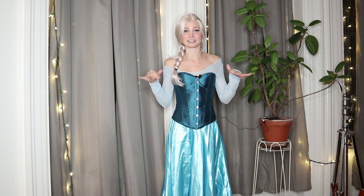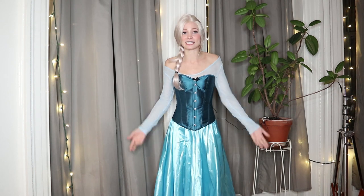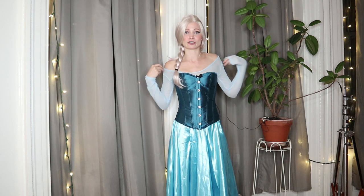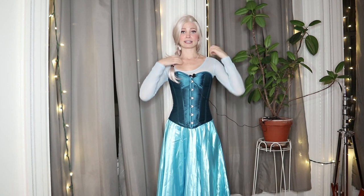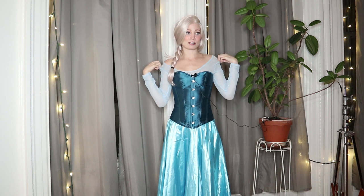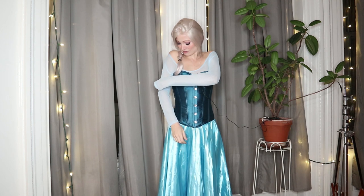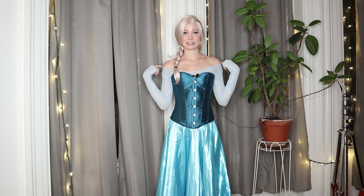First I'm going to try on all the garments just to see how they look together before I start covering the corset with the glittery fabric. The pieces I bought for the base already look like a pretty decent Elsa costume as is. If you wanted, you could really just buy this shirt, this corset, and this skirt and have an Elsa cosplay. The sheer top tends to fall up on the shoulders, but Elsa's is a little more off-the-shoulder — I think just placing it works fine.